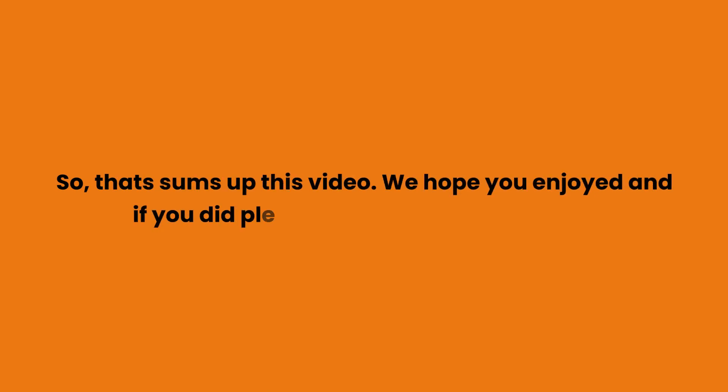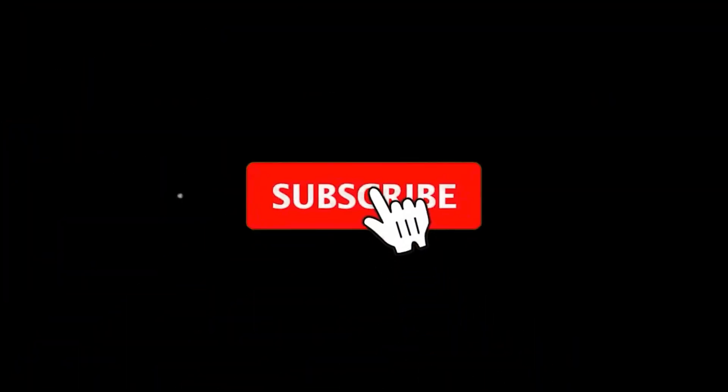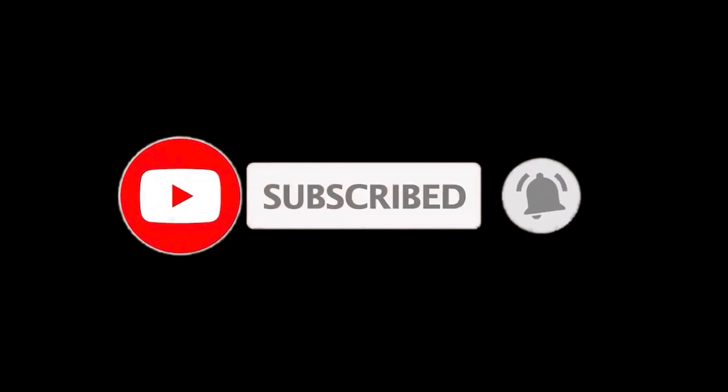That sums up this video. We hope you enjoyed it, and if you did, please leave a like. If you are new here, press the subscribe button and hit the bell icon. Until next time, have a great day.